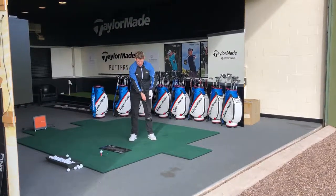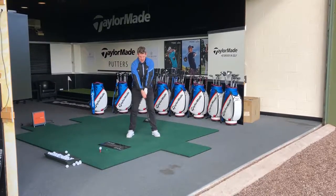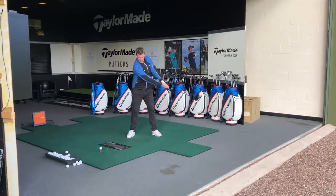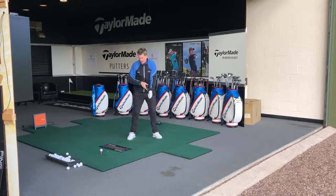A little drill: put the butt of the golf club just in the chest, and feel that turn of the left shoulder on the way through along with the club head.